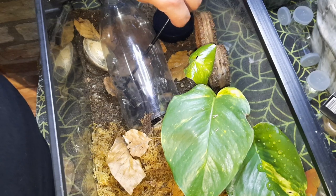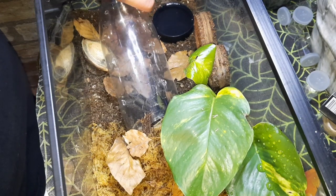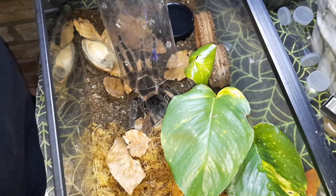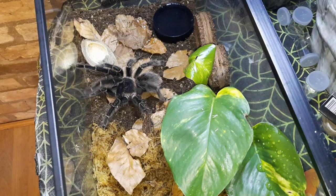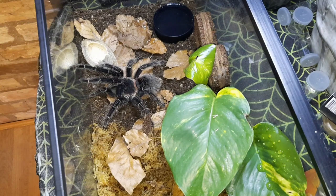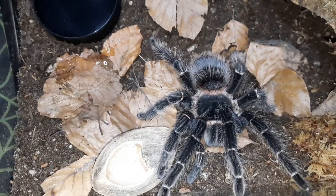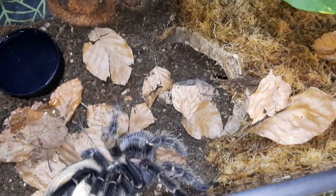I do find with these guys - or at least most of my salmon pinks - a good few of them, especially at this size, just like to sit out in the open. There we go, there it's sitting. Absolutely beautiful spider - absolutely love these guys. Really underrated as far as I'm concerned. They get a really decent size as well. And here it is, slightly closer up footage of it in the enclosure having a bit of an explore.